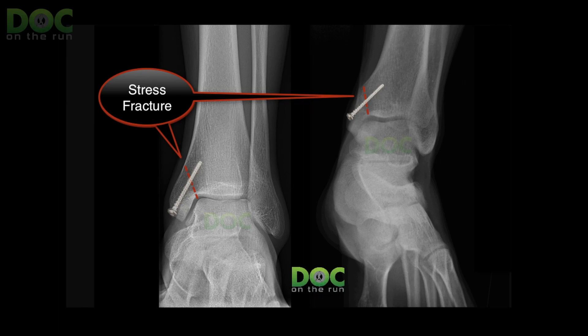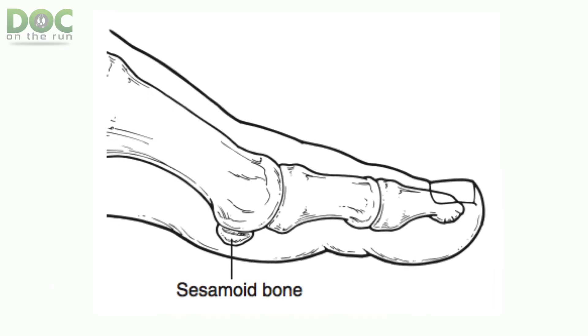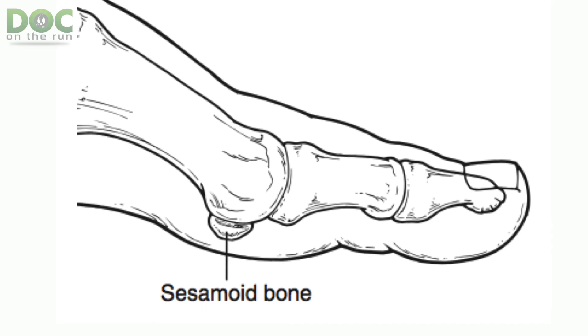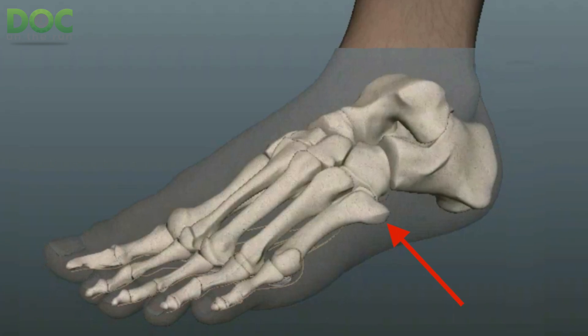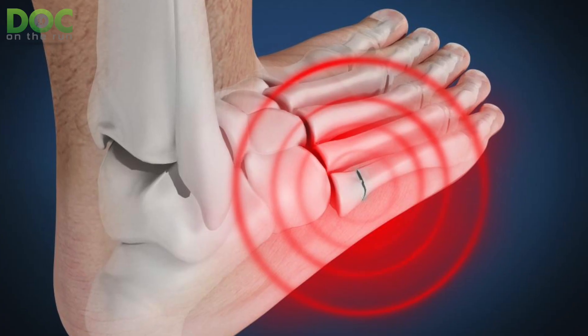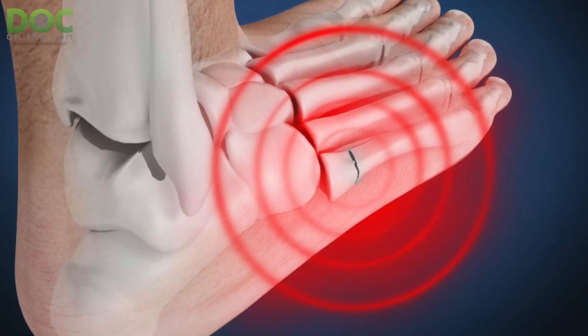Also, the navicular bone in the middle of your foot is very high risk — do not do the hop test on that. If you have a sesamoid stress fracture or pain under the big toe joint, do not do the hop test. That bone is the size of a kidney bean and you can break it into pieces if you hop on it. And the base of the fifth metatarsal bone on the outside of your foot — if you have a stress fracture there, it can turn into a Jones fracture, which is one of the worst possible fractures you can get in your foot as a runner.